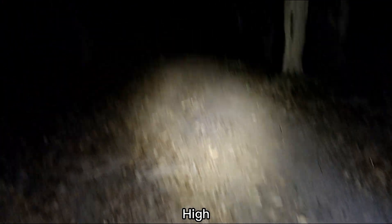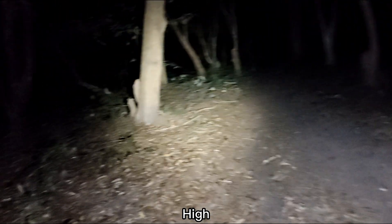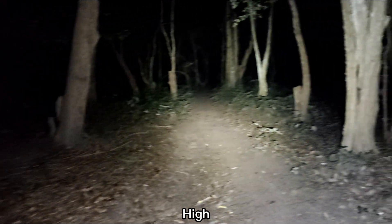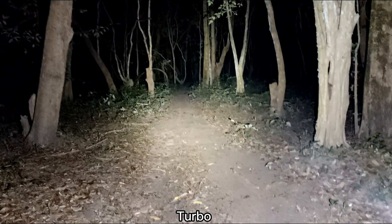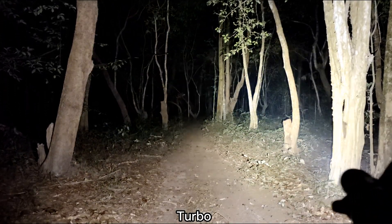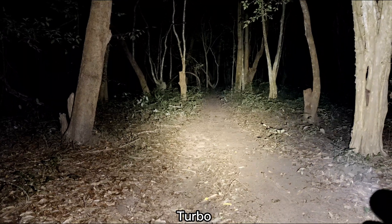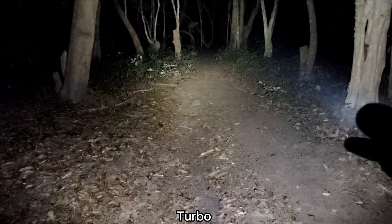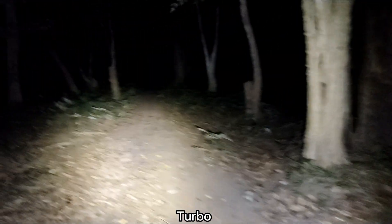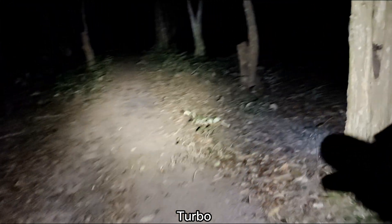Very good beam. On high, it's enough for walking around in the forest. Turbo — very bright. I am happy with this LED. Really good for me. Love it.